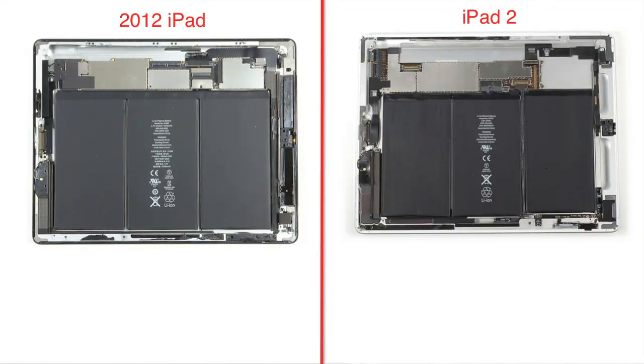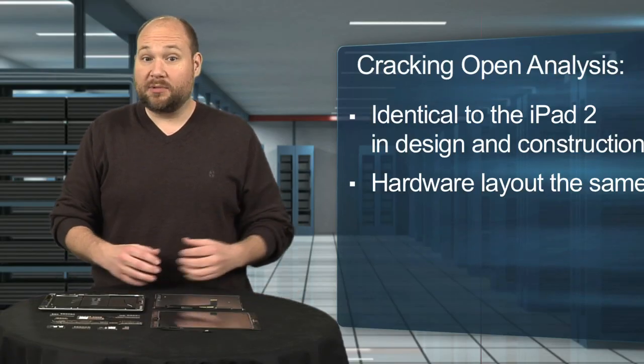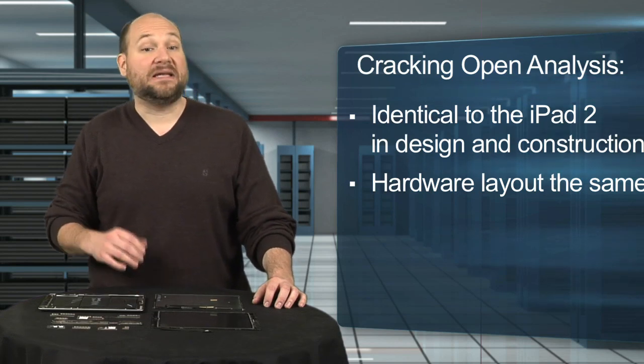The most significant upgrade is the new Retina display. This 9.7-inch screen offers a resolution of 2048 by 1536 at 264 pixels per inch. This is four times the iPad 2's total number of pixels, and according to Apple, you won't be able to see the pixels when viewing the new iPad at a distance of about 15 inches.